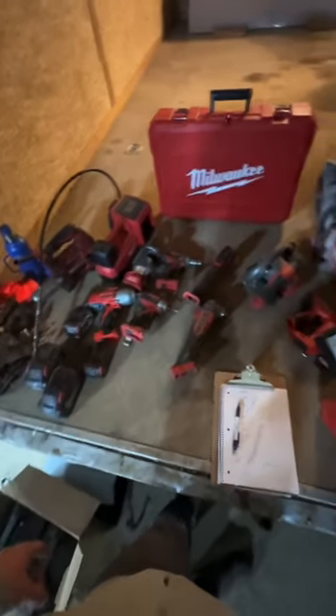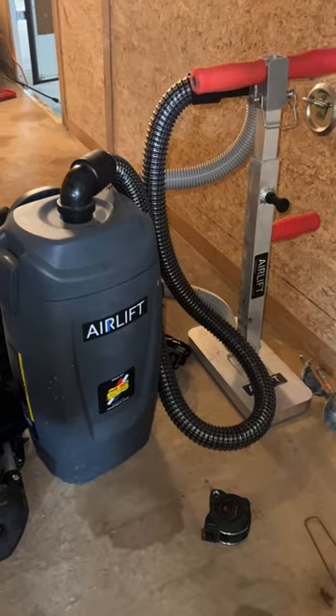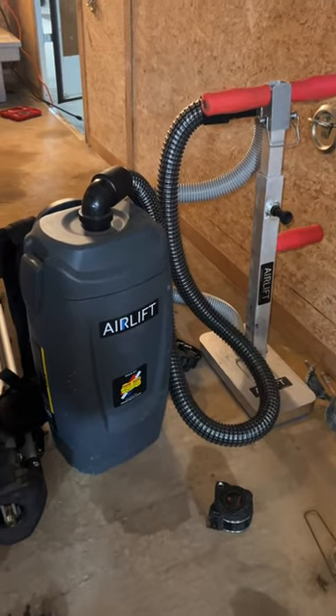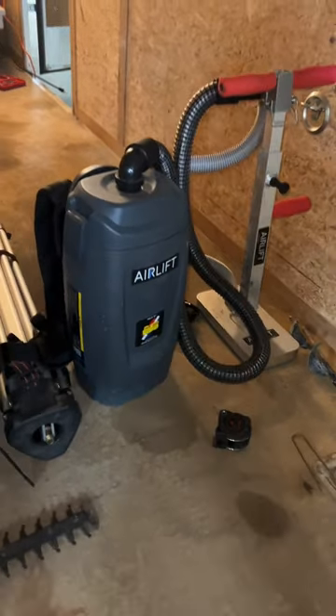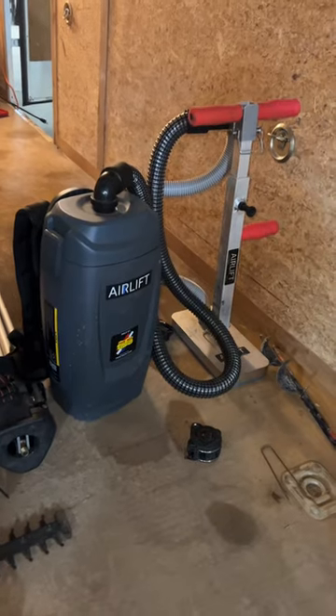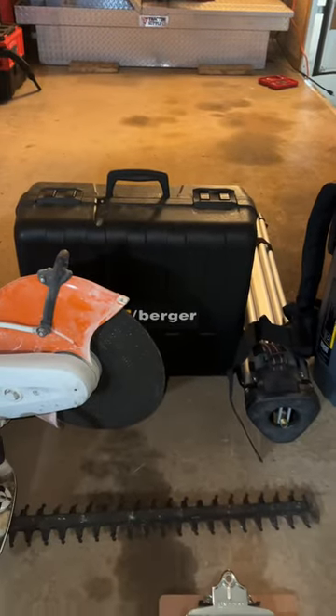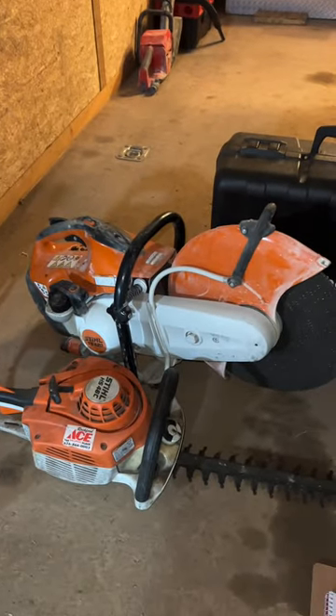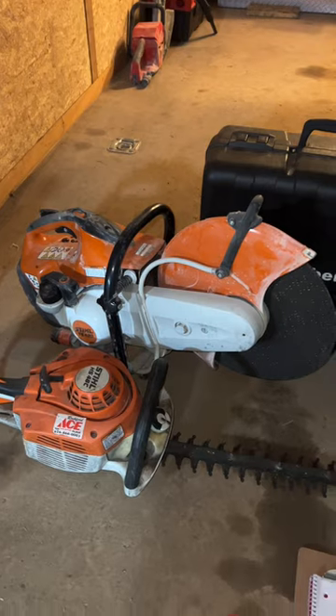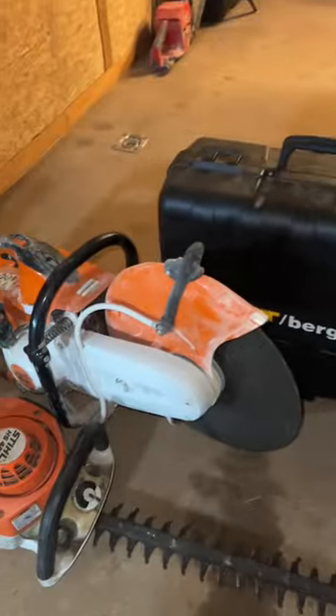Our vac was about fifteen hundred dollars — it picks up pavers and allows you to get a way better set; best tool I think I've ever purchased, hands down. We've got our laser at about nine hundred bucks, our saw at twelve hundred, and a shrub trimmer at about five hundred. That brings us to forty-one hundred dollars for just this small section of four tools.